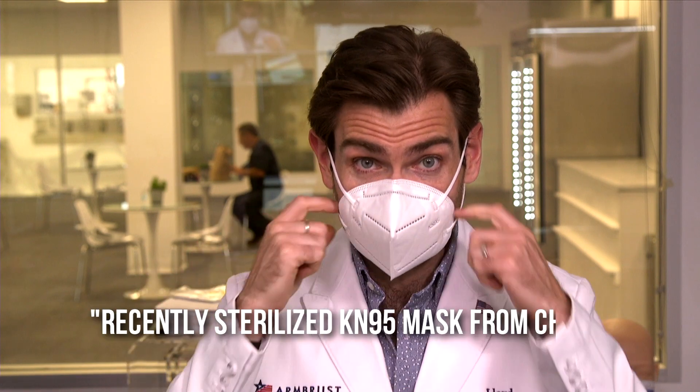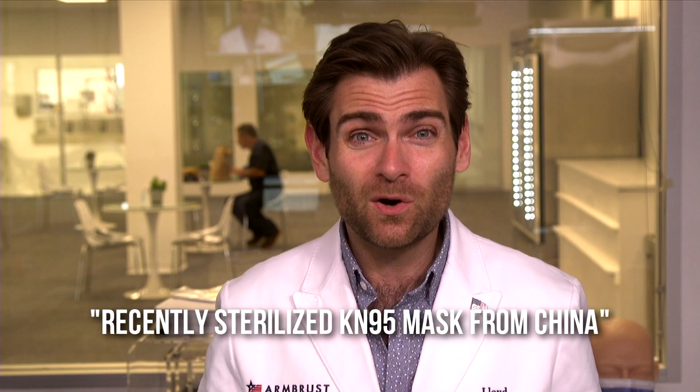Super strong smell. I'm going to call this a recently sterilized KN95 mask from China. Almost every KN95 made in China has this plasticky smell, but this one smells like you took that and dipped it in isopropyl alcohol. It's a very soft mask with pretty good quality construction overall.